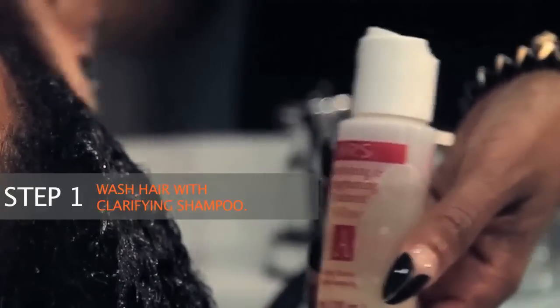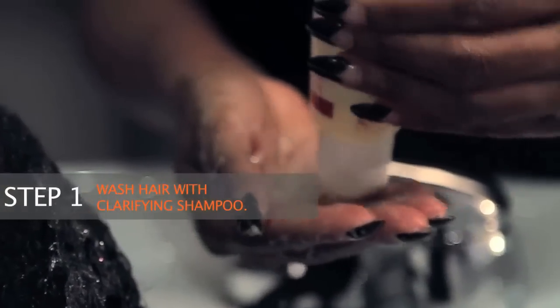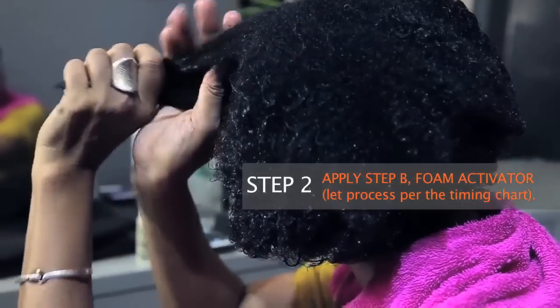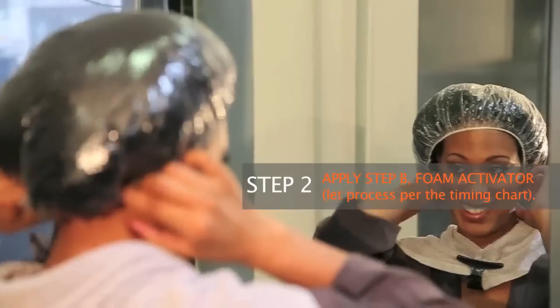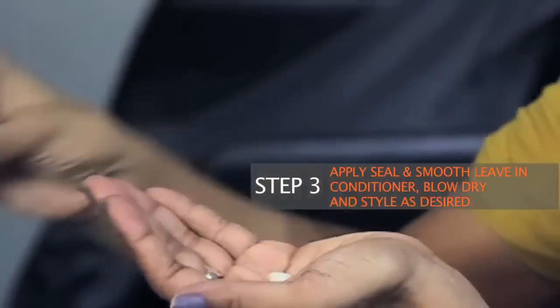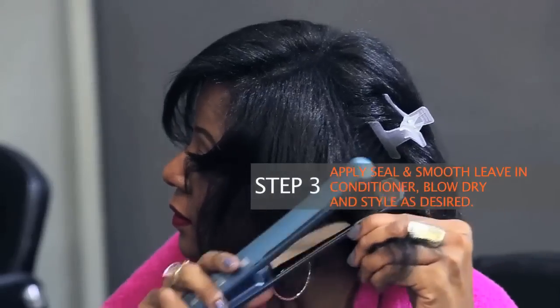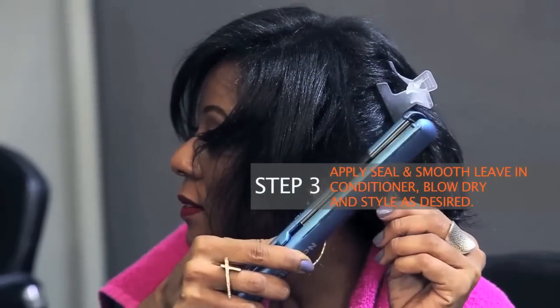Ready to get started? Let's get started. Step one: wash hair with the ORS clarifying shampoo. Step two: apply the activator foam. Step three: apply the smooth and seal leave-in conditioner. Seal it in with a blow dryer and flat iron, then stop.